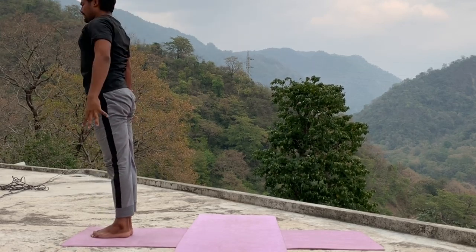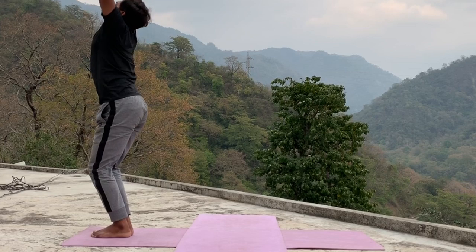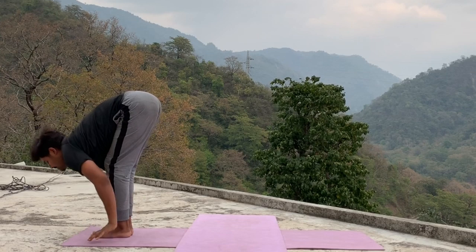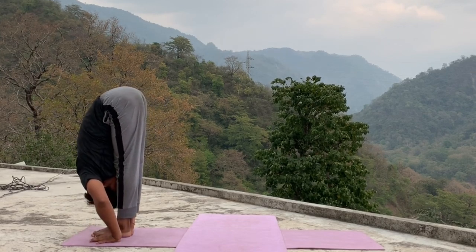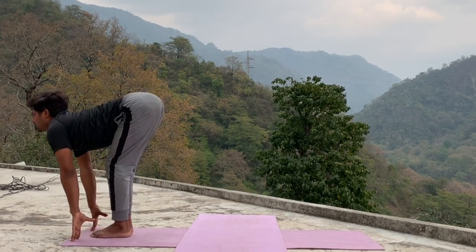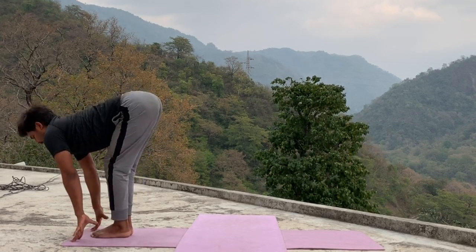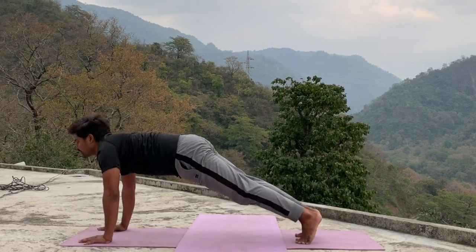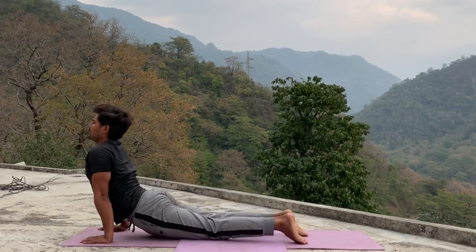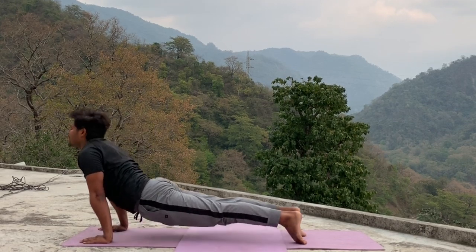Exhale, relax your hand, leg continue. Next sequence — inhale, raise your arms up, look up. Exhale, go full forward, close your body and leg. Inhale, look forward, twist, lengthen your spine, then slowly try to leg straight. Exhale, bend your knees, come in chaturanga — drop your knee, then bend your elbow. Exhale, down facing.